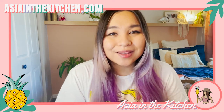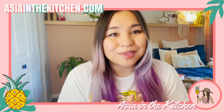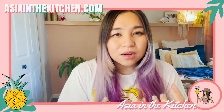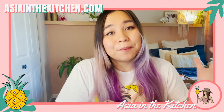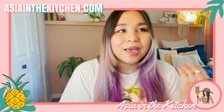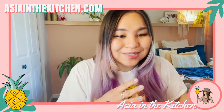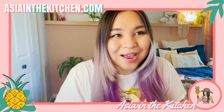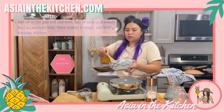A note on cassava noodles: because of what they're made of, they tend to be gummier. To avoid the mess, I'd suggest using a bigger pot than what I used on stream and adding more water so that the excess washes away. Sorry I didn't do that right the first time — be better than me!